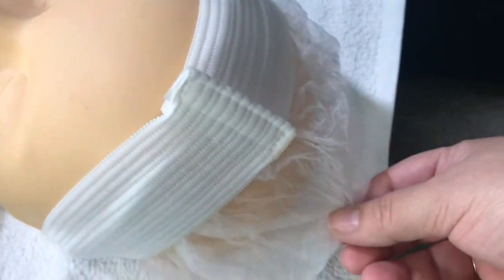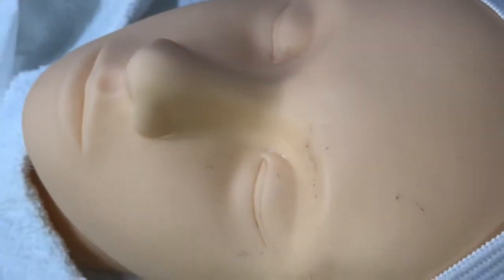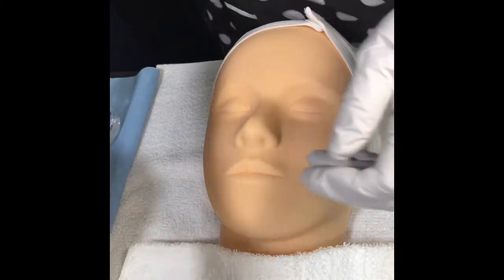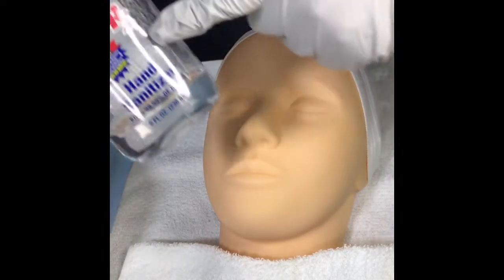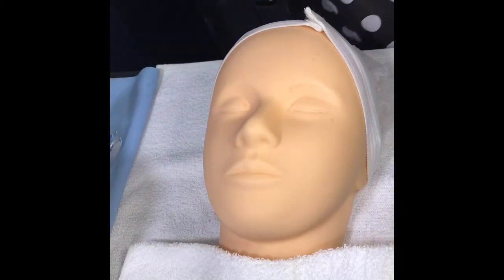We also need to make sure our model is properly draped. We already have our model draped with coverings of the head and the neck, and the model is laying down. We also have to protect ourselves by using masks, goggles or face shields, and gloves. Since we are in epidemic times, we want to use gloves every time we touch a client. We're also going to use hand sanitizer — it's important to have it available at all times.